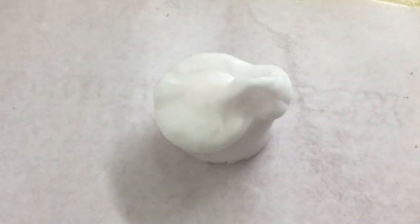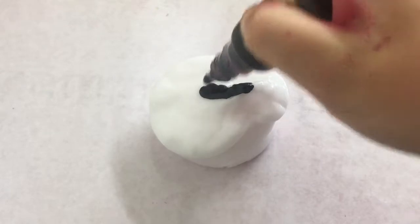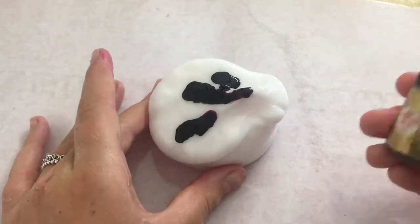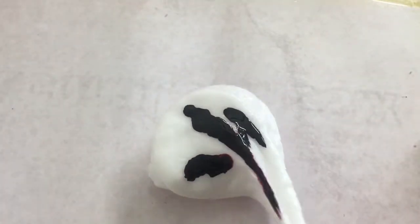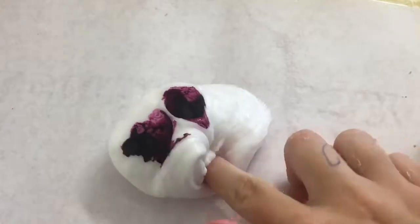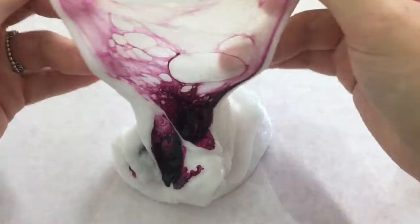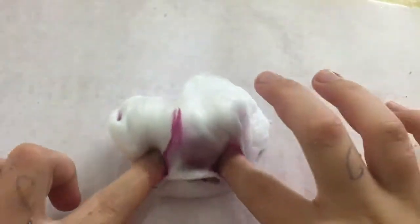Now I'm onto my second color and this one is going to be the purple one — four squirts of this one. This one is a really thin slime so it's quite liquefied. You can also use glitter to color it because sometimes glitter adds a bit of color.